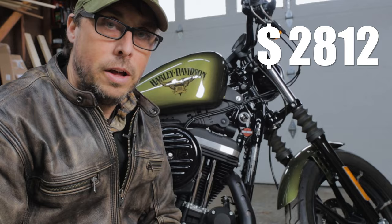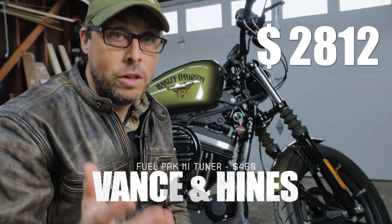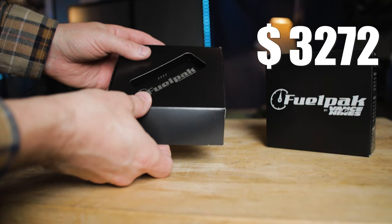Anytime you do a Stage 1, you're allowing more air in and out of your bike, so you definitely need to retune. The Vance & Hines FP3 is one of the best on the market. One thing that was really frustrating about my 2021 Lowrider S was that I couldn't use an aftermarket tuner — I didn't want to use the Screaming Eagle tuner. I really love the functionality of the FP3.